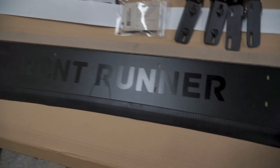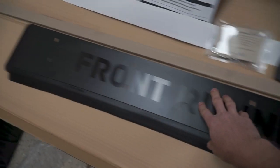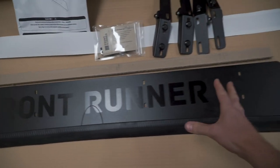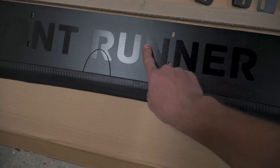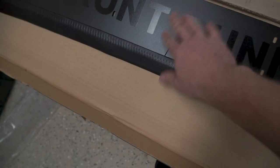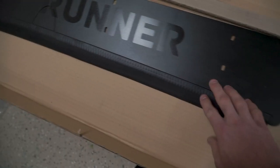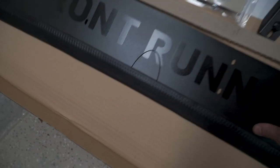Inside the box I got the FrontRunner wind fairing sized for the width of my roof rack. It's got a kind of semi or satin finish on the logo words, and more of a matte look on the overall wind fairing. There's a rubber strip on the bottom and a little wind slot as well.